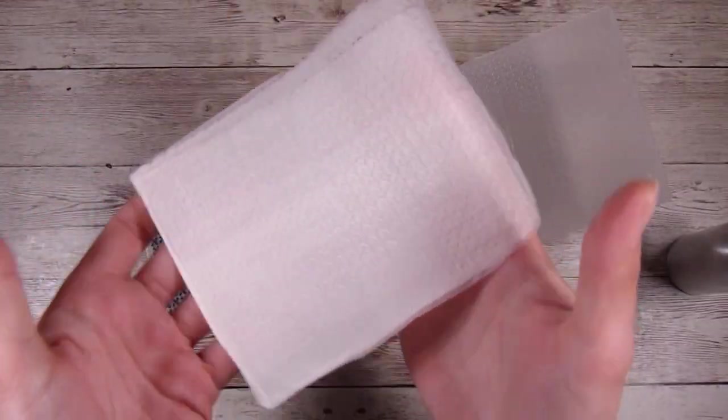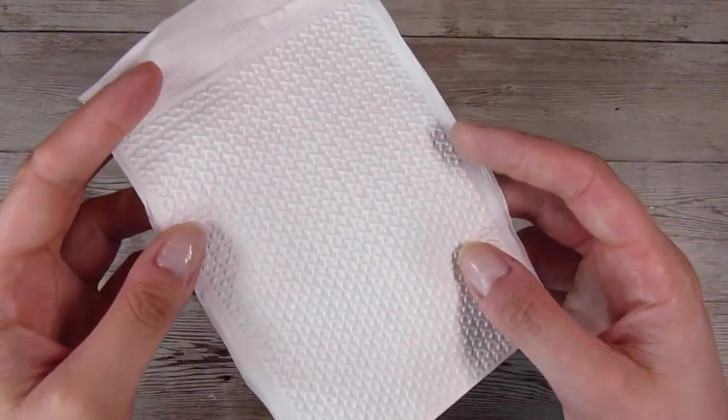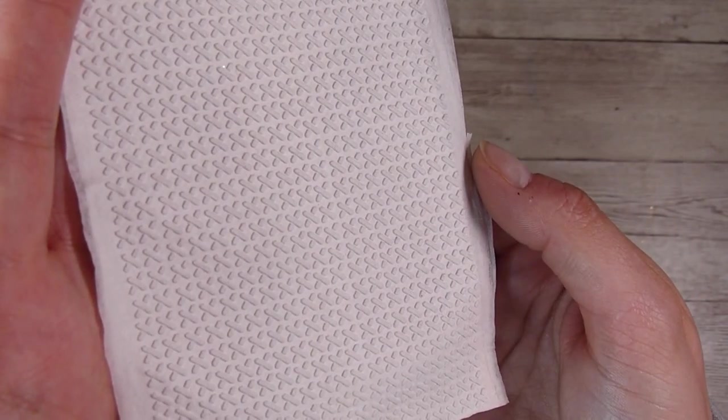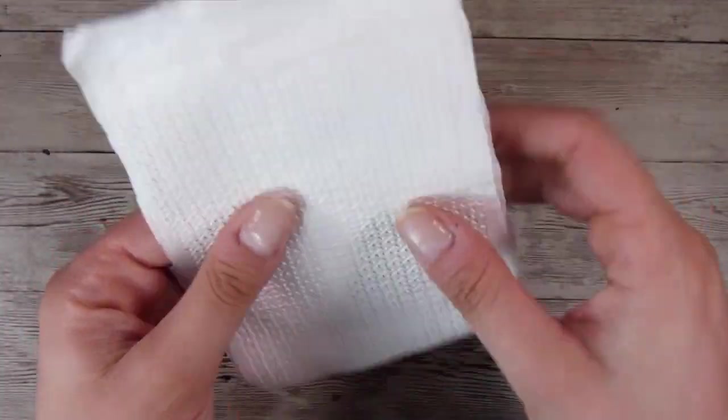Mine did not squeeze any water out at all and you can see it's got a nice texture there. I left this overnight to dry, so this is the dried version in the morning — it has a beautiful texture to it. You can use any embossing folder for this technique.